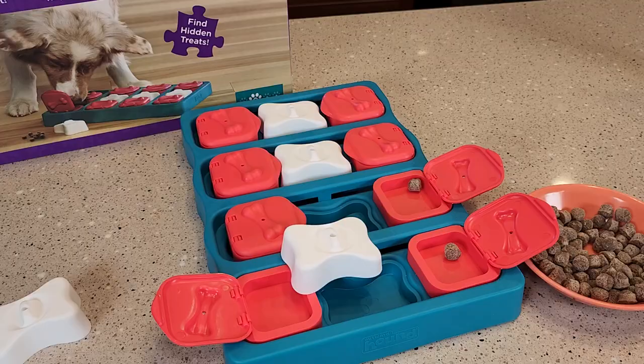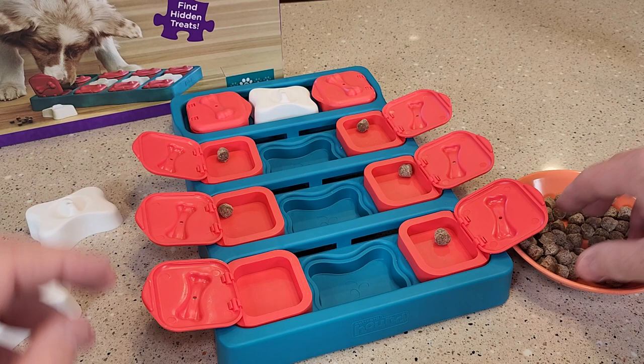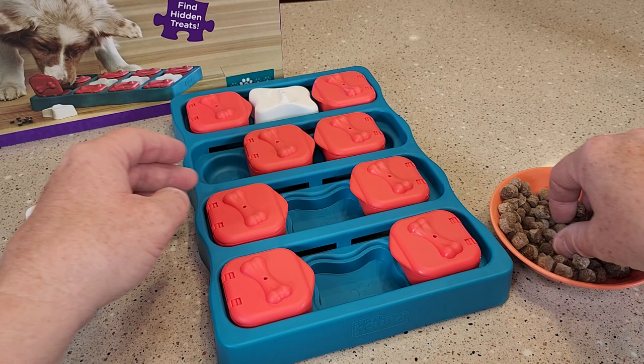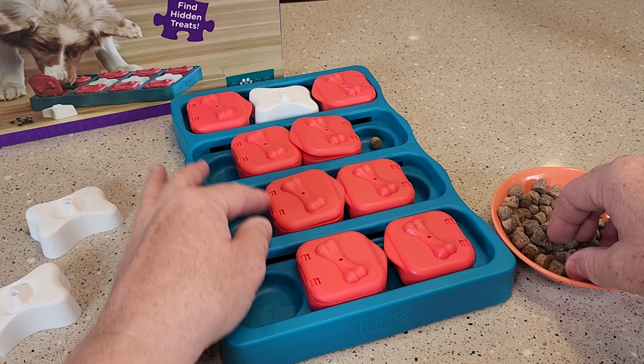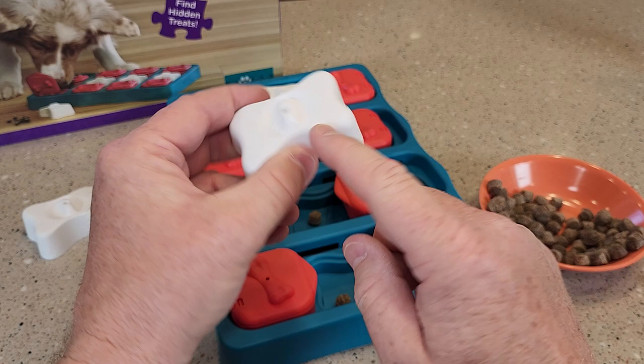Okay, so let's load it all up — it's going to take you a little bit to load it up. Close these lids and scoot these. Let's put one underneath each one, scoot these back, and put some underneath these. You can also put a string through here if they're having trouble getting these off — the string gives them something to kind of grab onto.